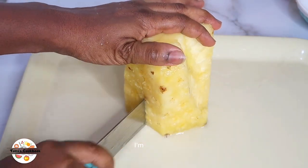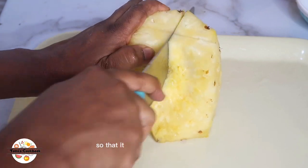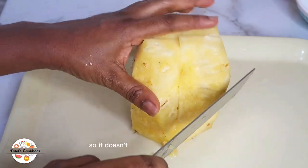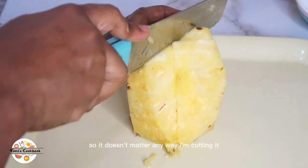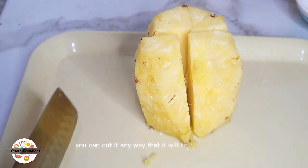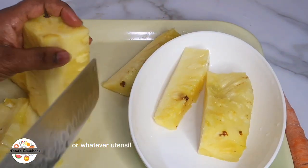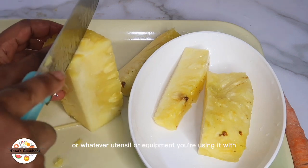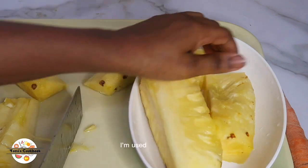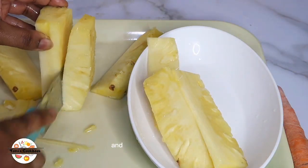Because of the way my juicer is, I'm cutting the pineapple vertically so it can easily go in. It doesn't matter how you cut it — when doing yours, cut it any way that will fit your juicer, processor, or whatever equipment you're using. That's why I'm cutting it in long strips like this.